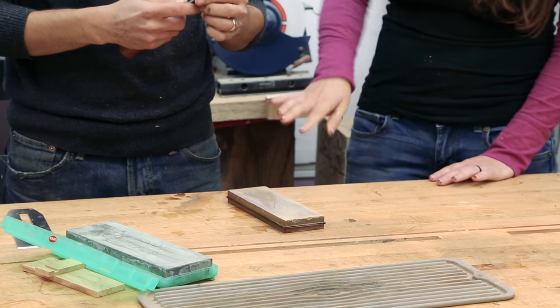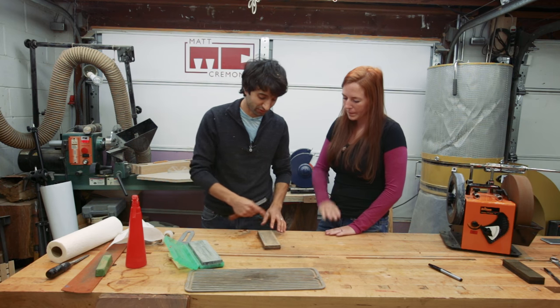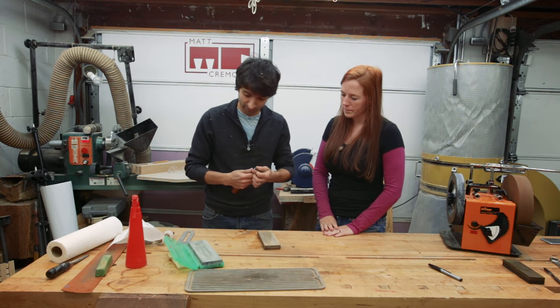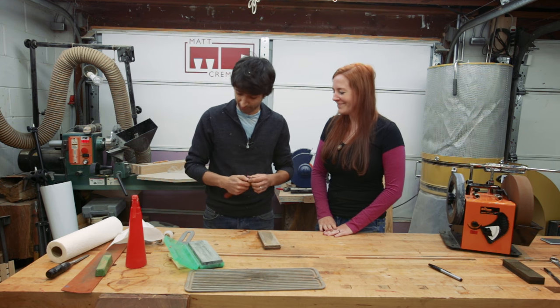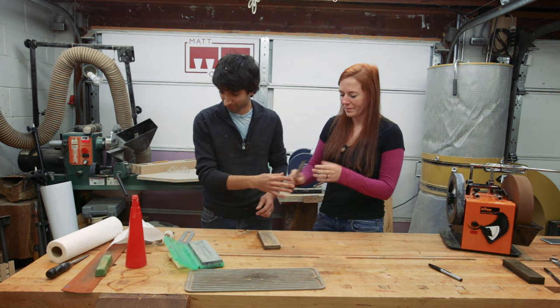The figure-eight motion makes the wear on the stone a little bit more even. And this one's actually pretty sharp — I haven't done this for a long time. How does it feel? There you go — it'll cut some.